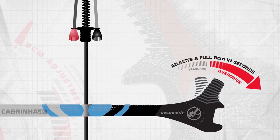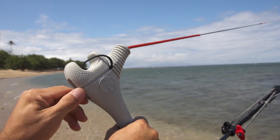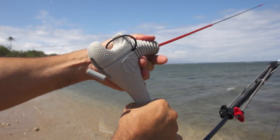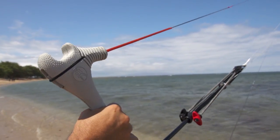Sitting at the top of this list is our exclusive pivoting bar end, a Cabrina Innovation. This adjustment at either end of the bar allows you to decide on a whim what type of response and feel you want from your kite.